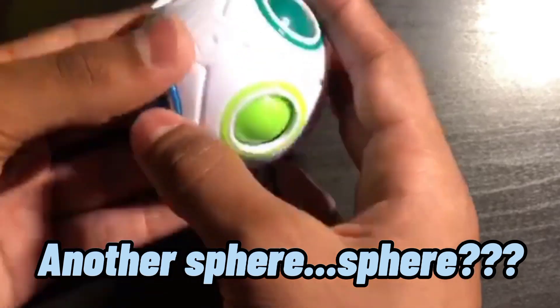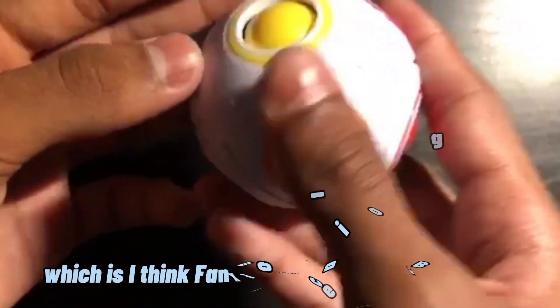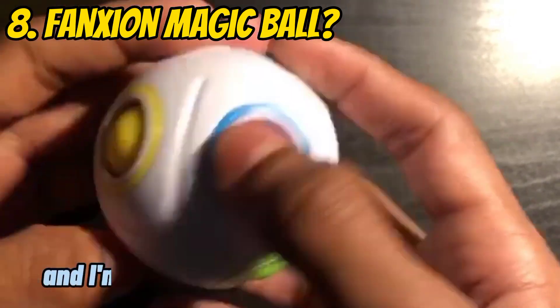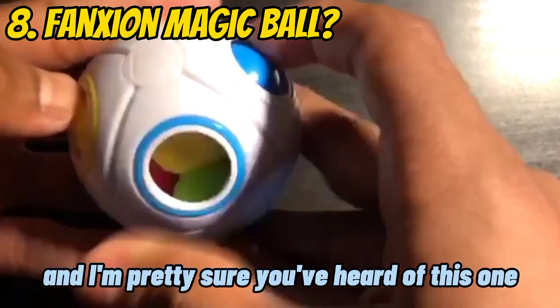There's another one, which I think is called the Genshin Magic Ball or something. It's technically considered a cube, and I'm pretty sure you've heard of this one. I'm pretty sure you can do it.